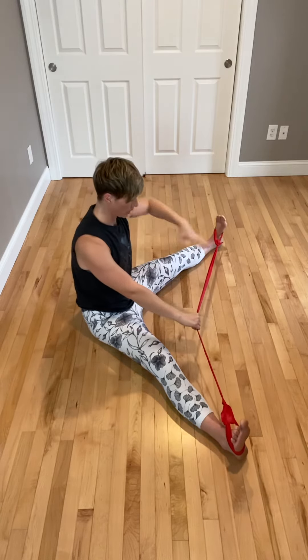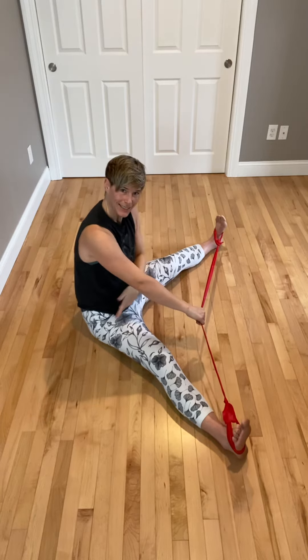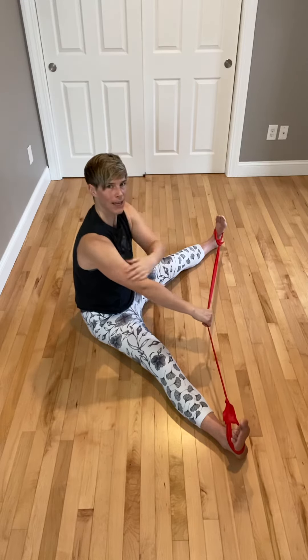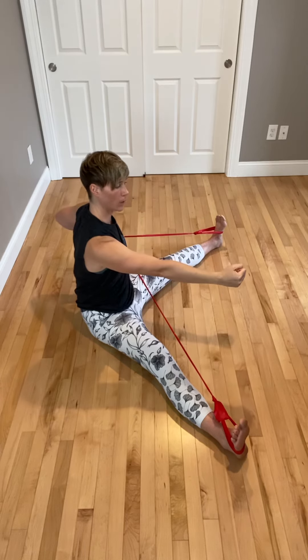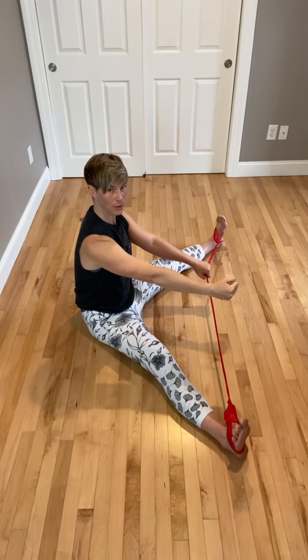Why do I have this fist over here? That's going to help me activate the oblique and the shoulder, and that's connected to the opposite hip, which is really important in rooting that down so I can make the focus about this shoulder. Then I can switch to the other side — drawing it back, squeeze, and hold it for one or two seconds before returning to the beginning.